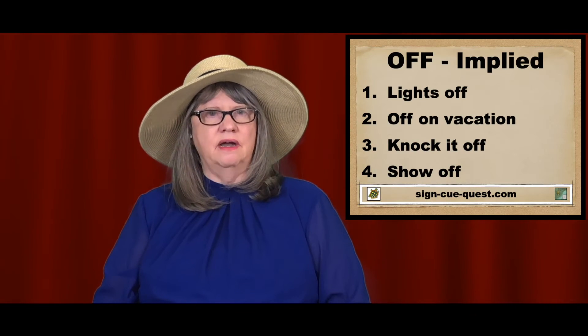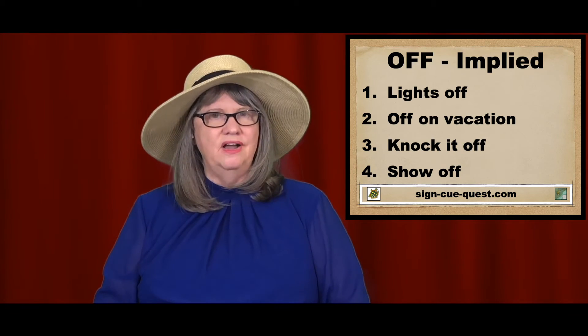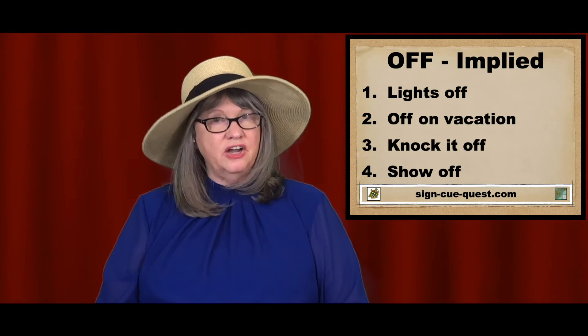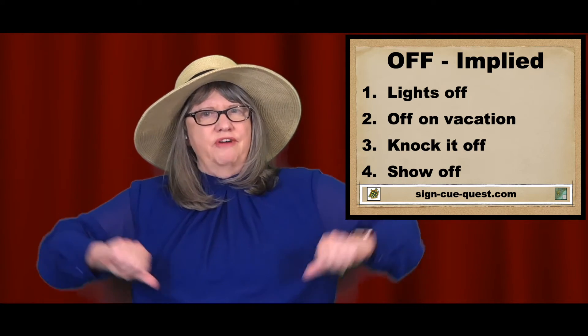There are other ways to sign off. For example: lights off, off on vacation, knock it off, show off.